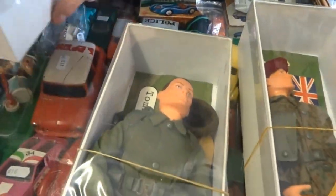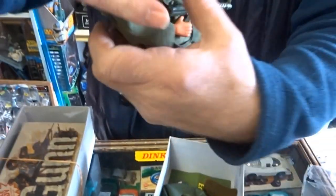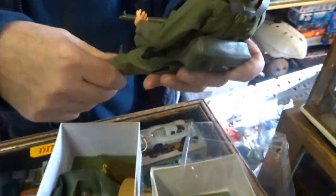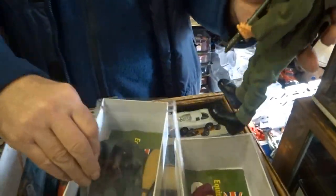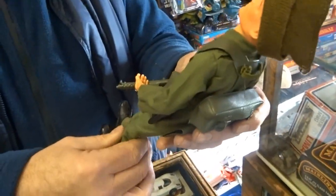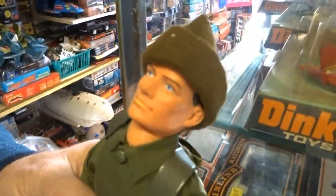Now this is the Commando figure. I'm quite a fan of the Tommy Gun range, although they're very limited. I think the actual figures themselves are marvellous. At the time, didn't the Tommy Gun figure have more articulation? And better hands, I think. The hands on this one are fixed, and they feel heavier than Palatois.